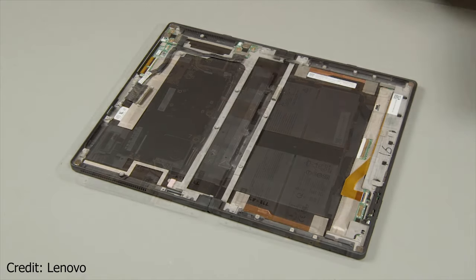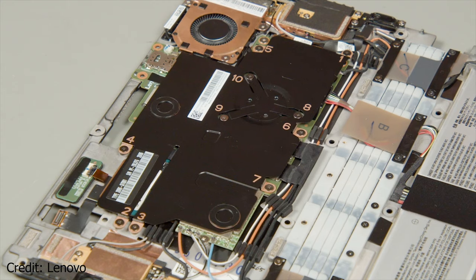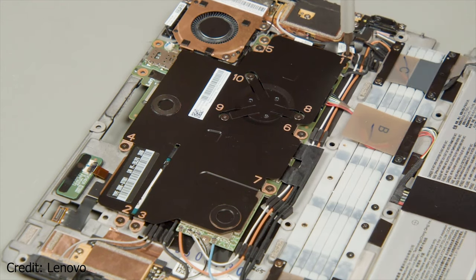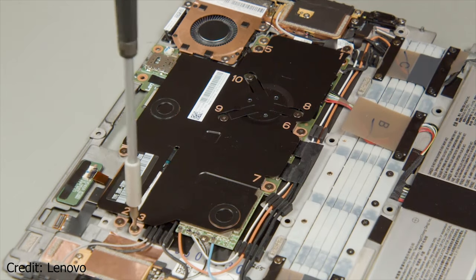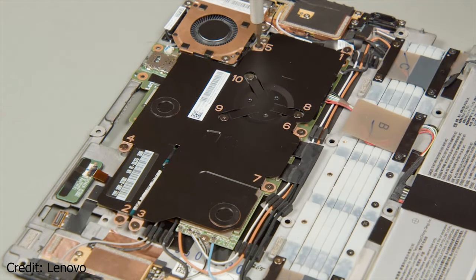Keep in mind that you should try to avoid bending it backwards. As we saw on the Huawei MateBook X Pro, you need to remove the heat spreader before you reach the M.2 PCIe x4 drive. To do so, follow the numeric pattern undoing one screw at a time.